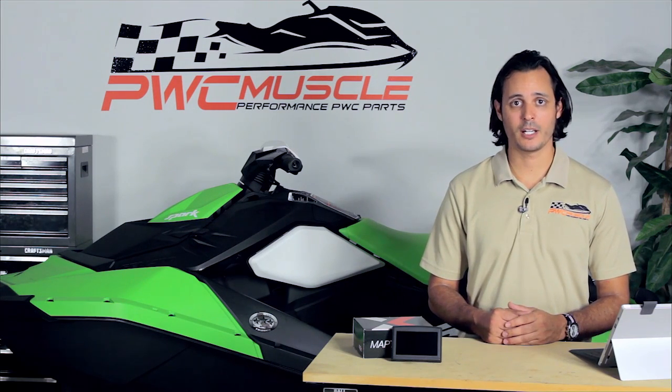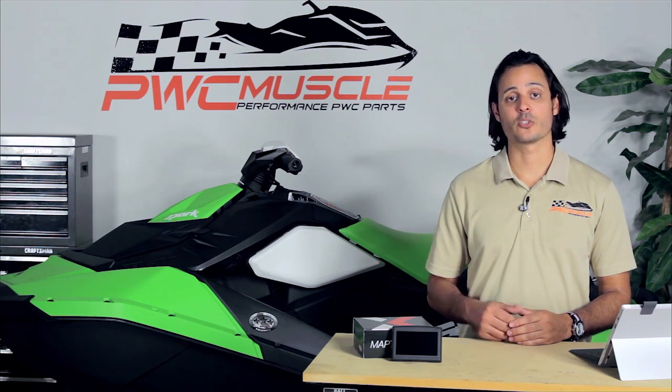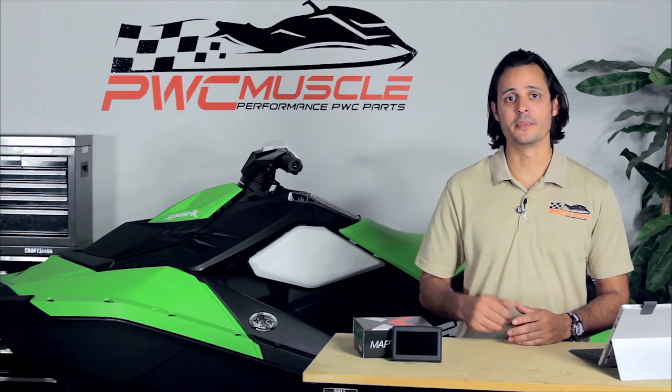Now all these performance numbers can be found on pwcextreme.com where we've laid out every single run that we've done and show you the average results as well. You can find the actual tune available for purchase at pwcmuscle.com. A link to both will be in the description.